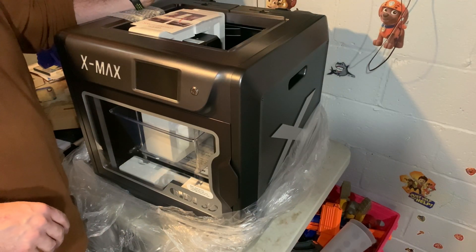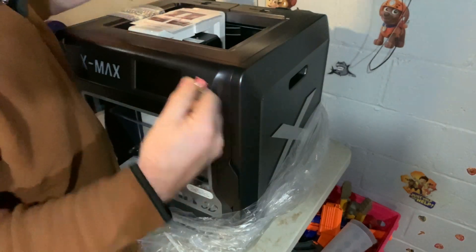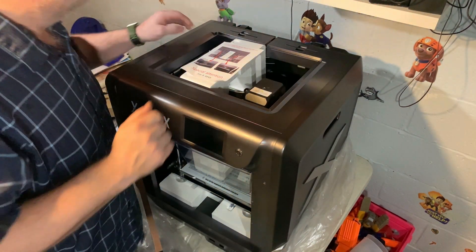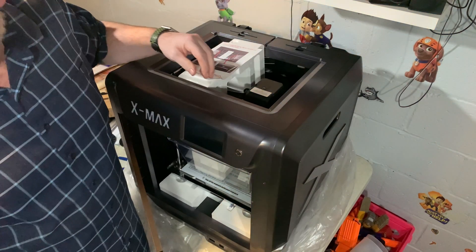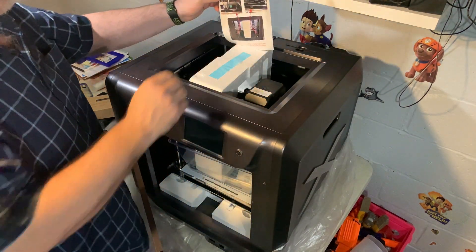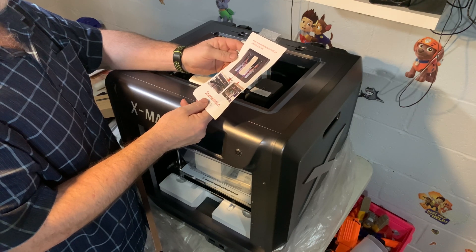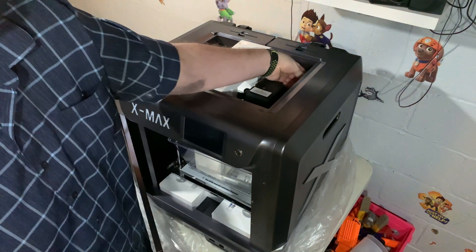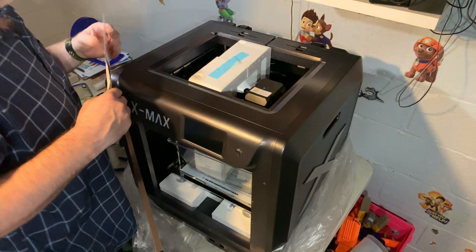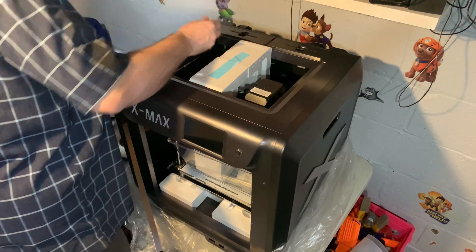The instructions say: please remove the fixing clip on the left and right belt of the Y-axis. There are little pink clips you need to remove. We're continuing with the unboxing — cut some zip ties. Inside the belt area there are pink clips that you need to pull off, one on each side.